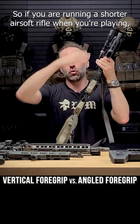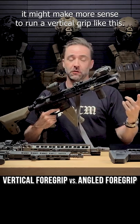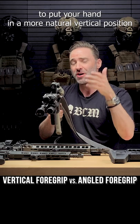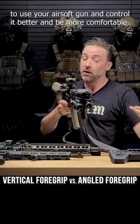If you are running a shorter airsoft rifle when you're playing, it might make more sense to run a vertical grip like this BCM one here, because your arm's going to be bent and it's going to put your hand in a more natural vertical position to use your airsoft gun, control it better, and be more comfortable.